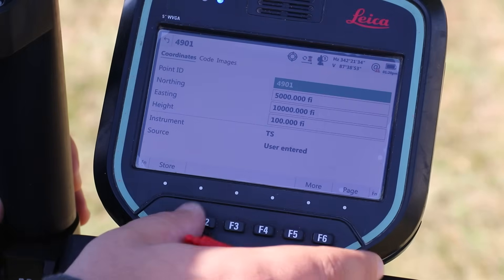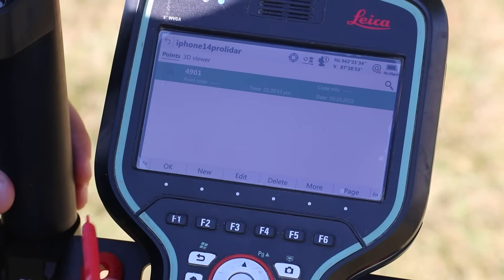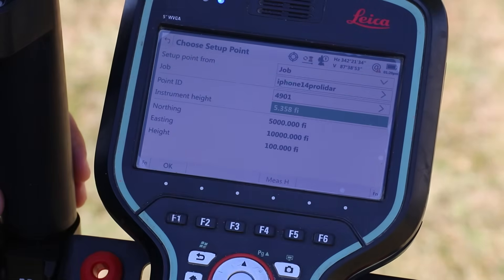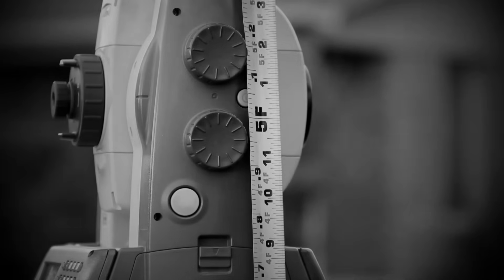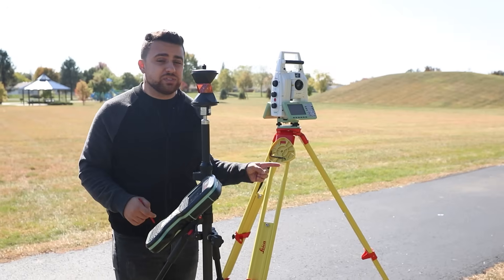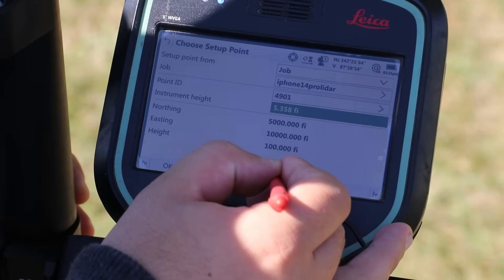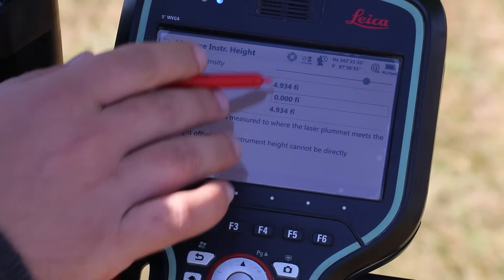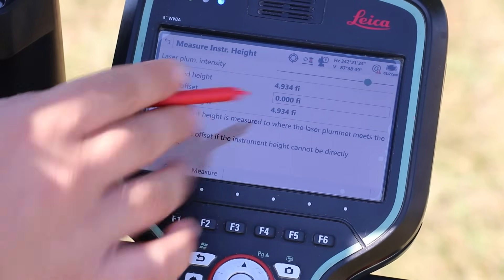Everything looks good, so I'll go ahead and click Store. We've created point 4901, which is the point the total station is occupying. For instrument height, the beautiful thing about the Leica MS-60 is that I don't need to pull out a tape and measure the height of my instrument. Utilizing that laser plummet, the total station can measure the height of the instrument on its own. I'm going to select Measure H and come down here to Measure.